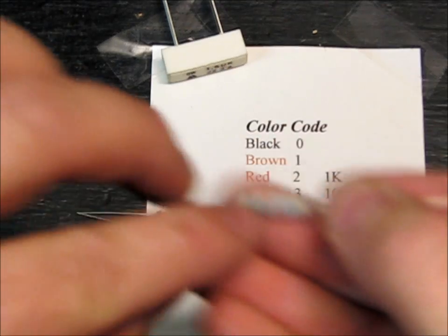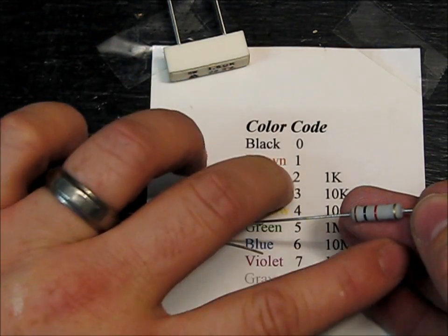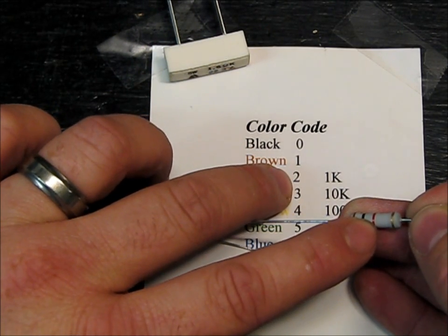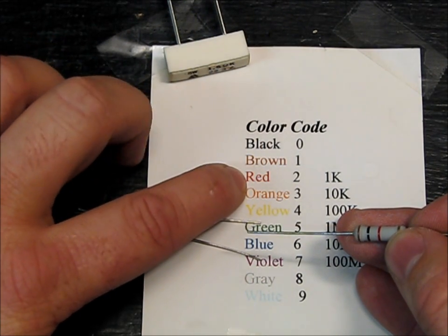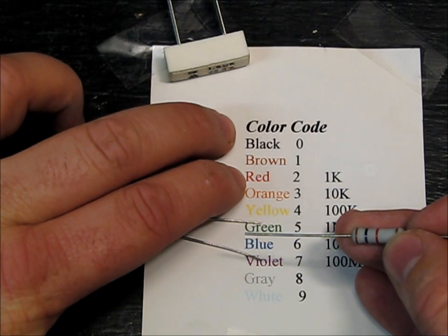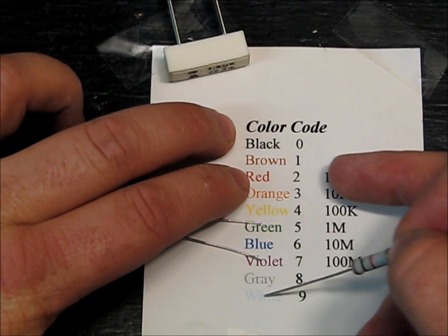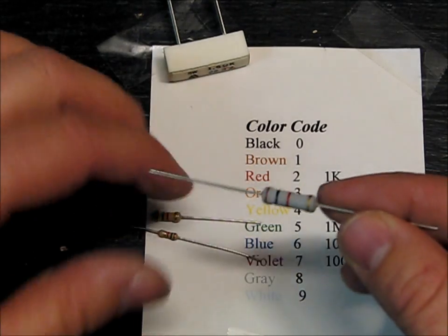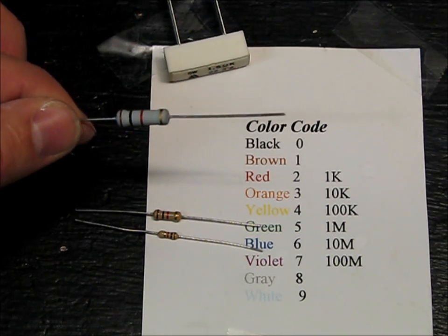So brown and black — brown is 1, black is 0. This third band indicates how many zeros you should add. So it's 1, 0, and then red is 2, so add two more zeros, which adds up to 1,000. And 1,000 equals 1K, so you would call this a 1K, but it's 1,000 ohms.